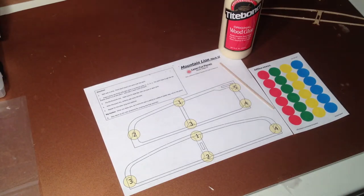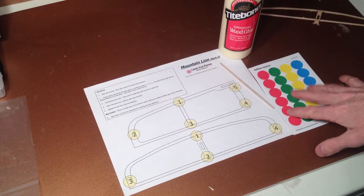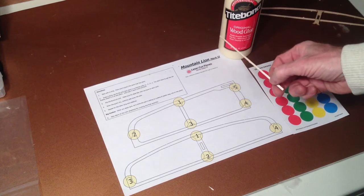I'm going to build a Mountain Lion Mark II. The first thing I do is tape the plan down. I have my glue ready to go, I have my sticky dots ready, and I have a little stick to put the glue on with.